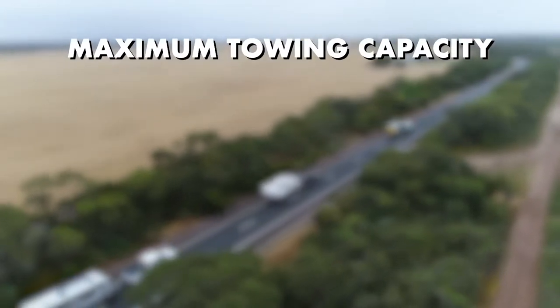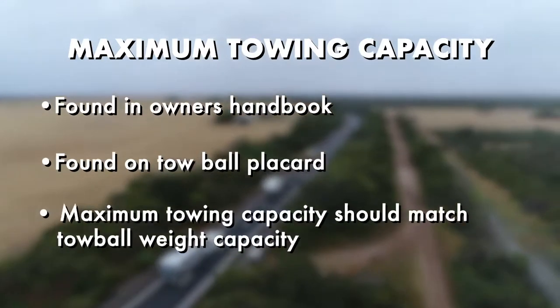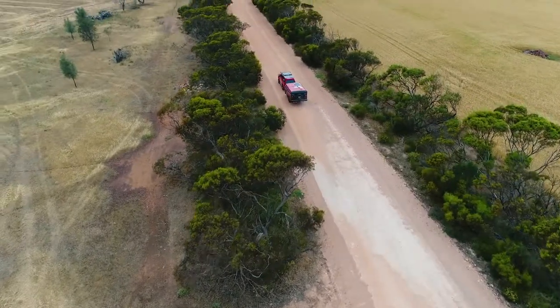Maximum towing capacity can usually be found in the owner's handbook and sometimes on a placard on the tow bar. These weights should match up to ensure you are not travelling overweight. To ensure you are safe when towing your van, a weight scale is a great purchase to consider.